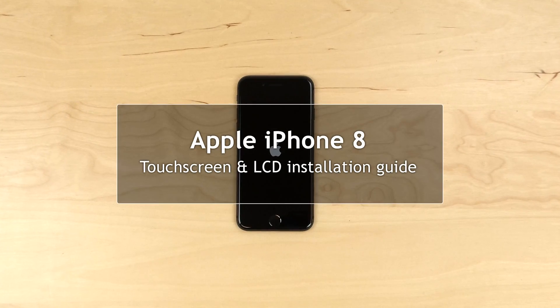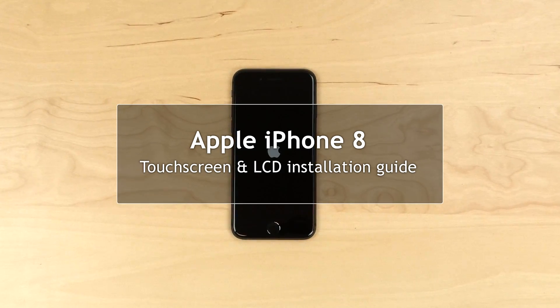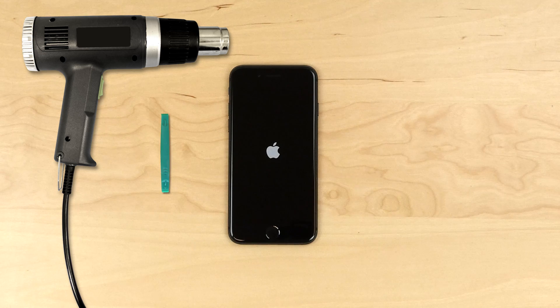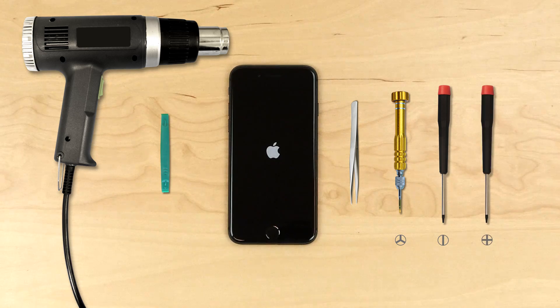This is a guide on replacing the front assembly on the Apple iPhone 8. For the reinstallation process we'll need the following tools: a heat gun, a plastic pick, tweezers, a small tri-wing screwdriver, a small flat screwdriver, and a small Phillips screwdriver.